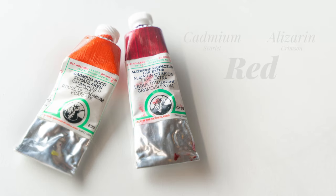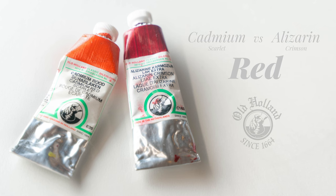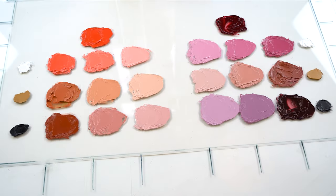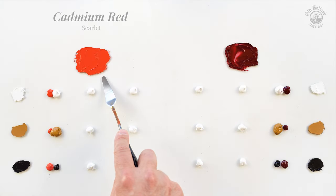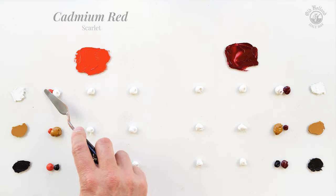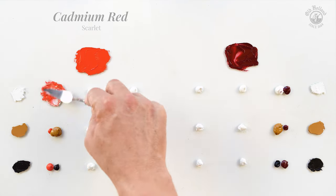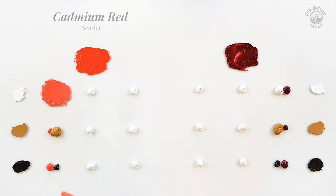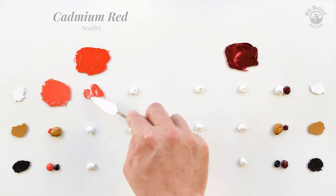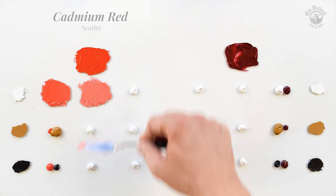Let me show you the difference between Cadmium Red Scarlet and Alizarin Crimson. We'll be using them as the red color in the Zorn palette. Cadmium Red is a warm and highly saturated, strong and opaque color. The Cadmium Red Scarlet version we see here is a variation with a slightly lighter tone value and has more of a yellow undertone, making it draw towards an orange red.